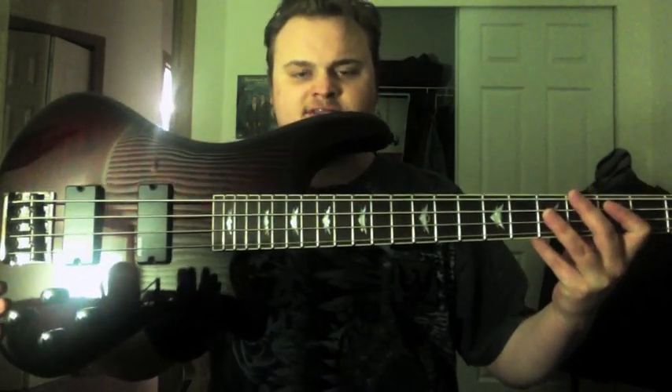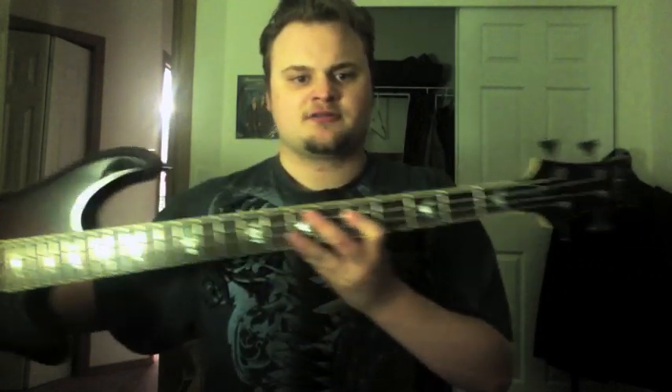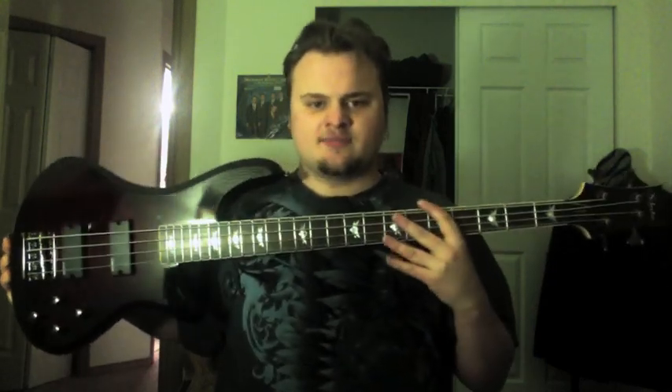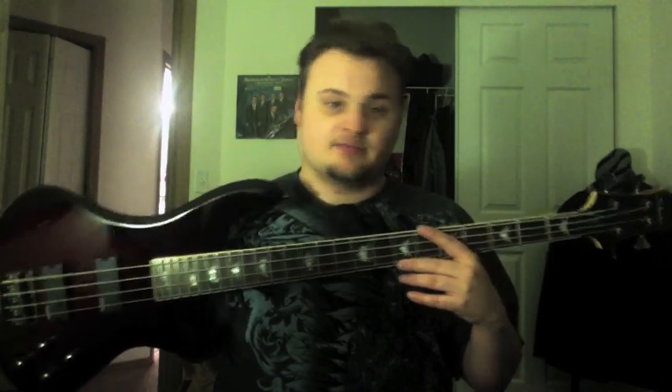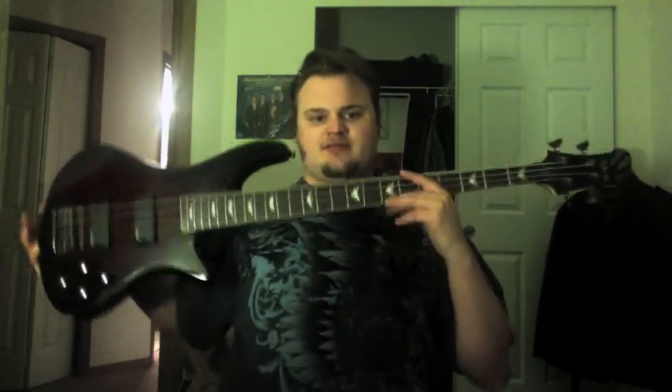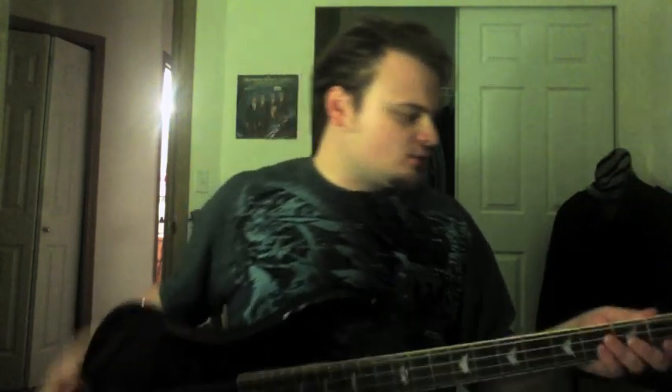This is the Stiletto Extreme 4, made by Schecter, part of the Diamond Series. It's a very cool-looking bass. The scale is 34 inches, so it's going to be about one inch shorter than most standard Fenders, which are usually 35.